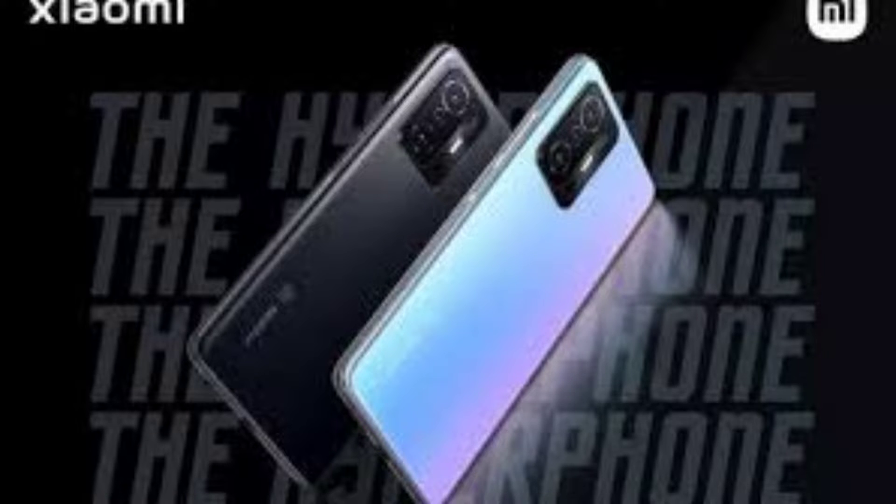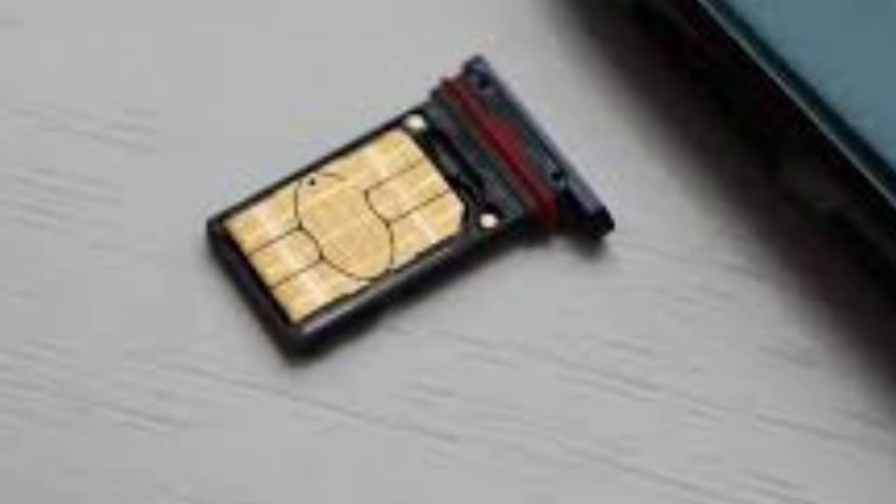If you look at the weight, it is 206g. And if we talk about the thickness, the phone has a very sleek and slim build, which means the build quality and the back is very premium. When we talk about the SIM tray, there are two nano SIM card options available. The best thing is that you can get 128GB internal storage.